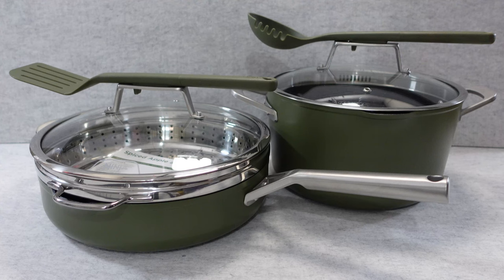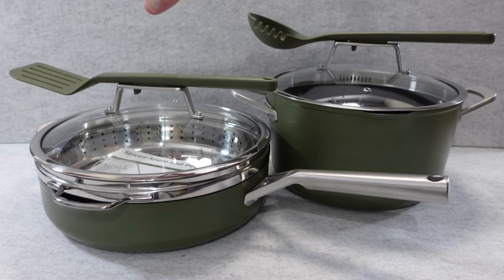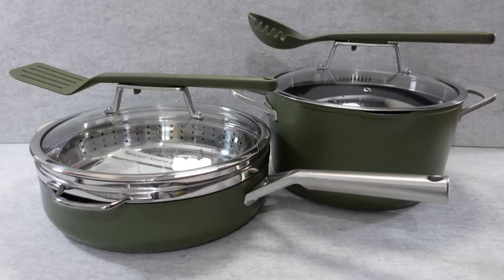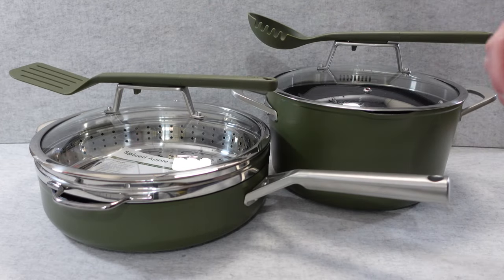Hello internet world, welcome to my review of the Ninja Foodi Possible Cookware Bundle. This bundle consists of the possible pot and also the possible pan. These are available as a bundle where you buy both products in one purchase, or you can get them individually. They're also available in a range of different colours: sea salt grey, blue macaroon, vanilla bean, and the olive green that you can see here.